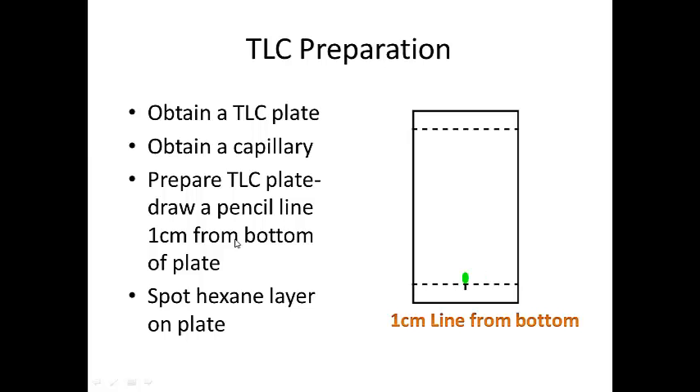You want your spot of the hexane layer to be above the line and not below it, because you don't want the solvent in your development chamber to dissolve your spot — that will really mess your TLC experiment up.